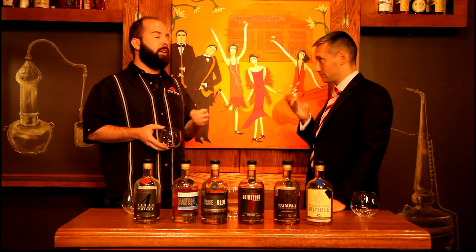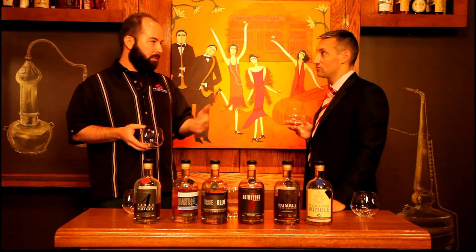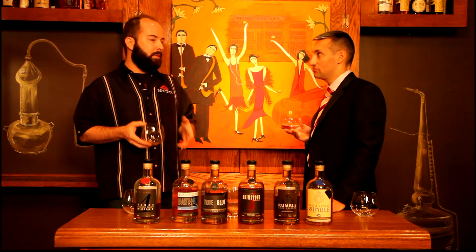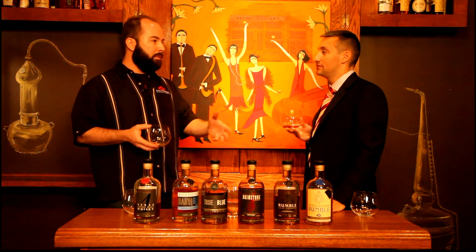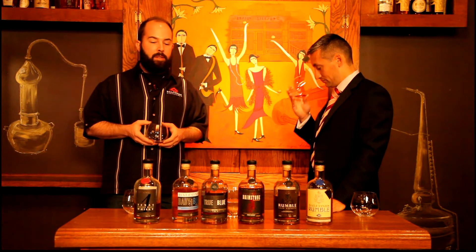All of our wood that we buy is first fill. When it comes to us, those barrels are used two, three, sometimes four times — to sort of balance things out.